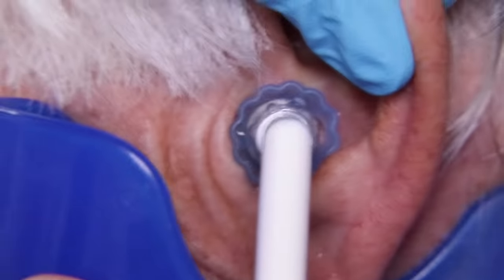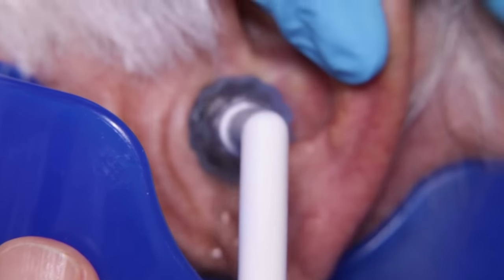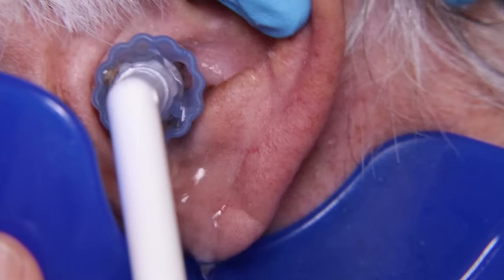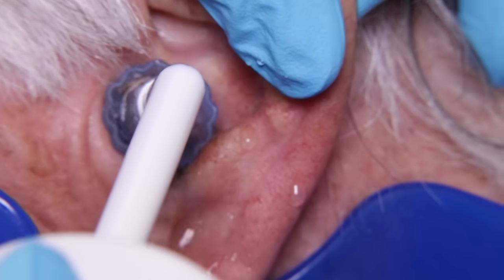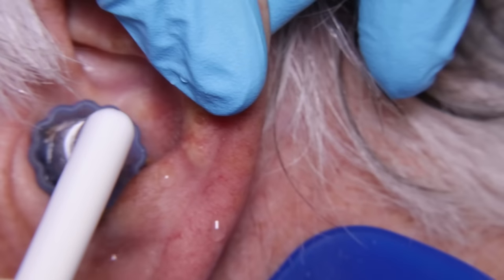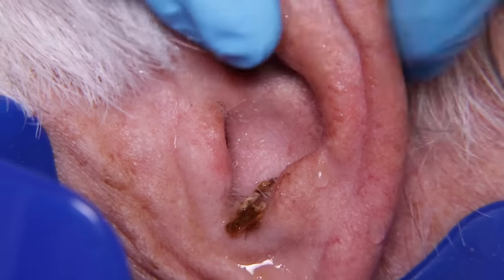Here we go — we're getting stuff now! Can you see it? There we go. Finally. We can see that ear, we can see that eardrum on the left after all of that.